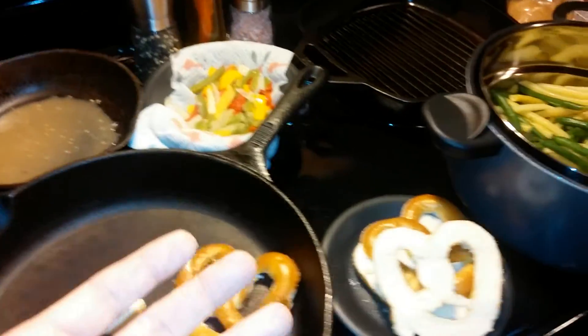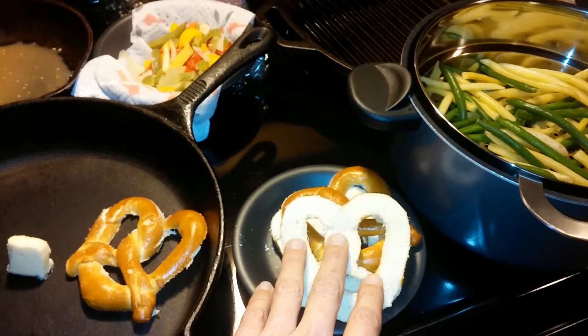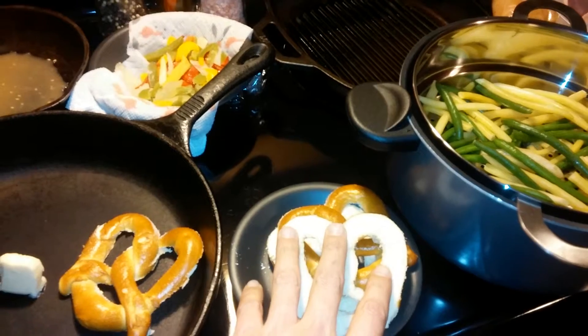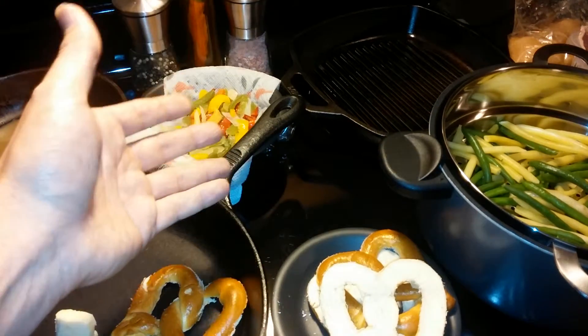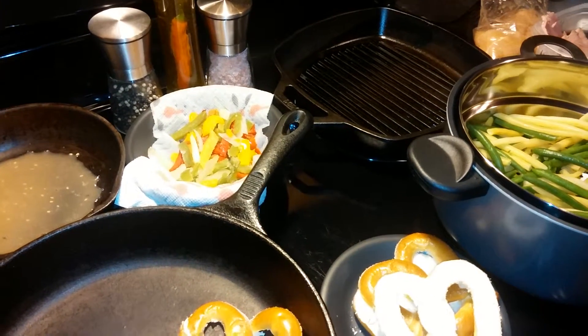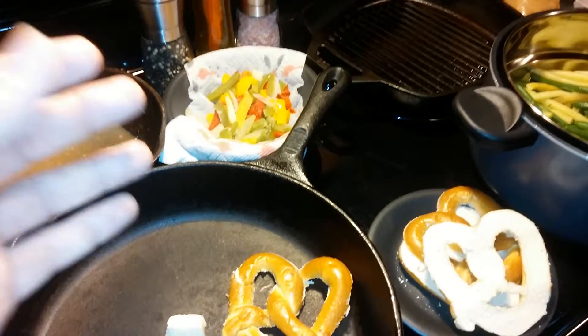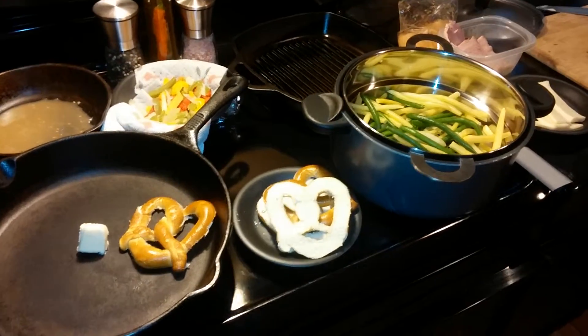Then we're gonna sauté the lettuce all out with a little bit of bread and some pretzels. Then we're gonna put some chicken, and some ham, and some cheese, and top it off with a little bit of the onions and pepper mixture with a nice little teriyaki sauce on there to give a little tang. That's what Luigi's got to cook, and you have a great evening.